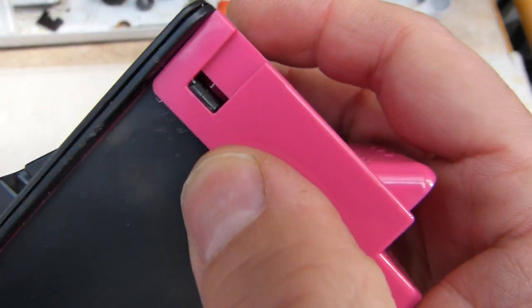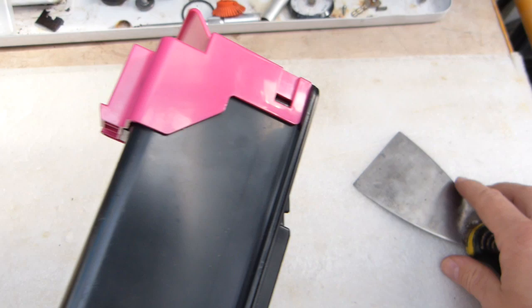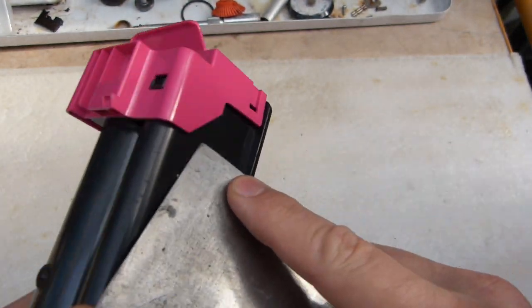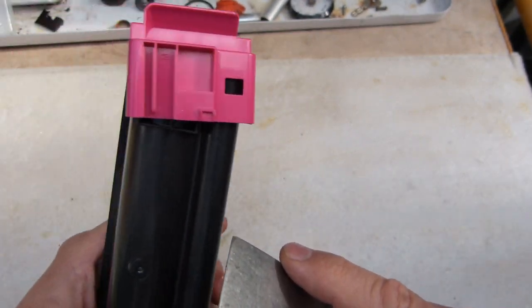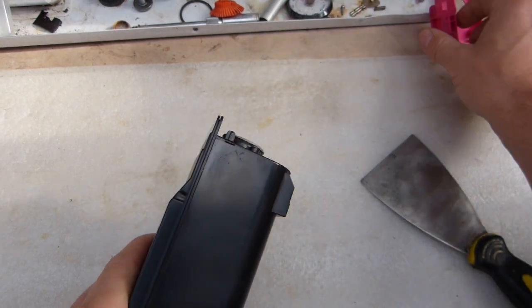This end cap is attached to the container with three clips and comes off really easily — just raise the tab and advance the cap a little bit. Start anywhere; it's going to be a little bit skewed but eventually it's going to pop off.